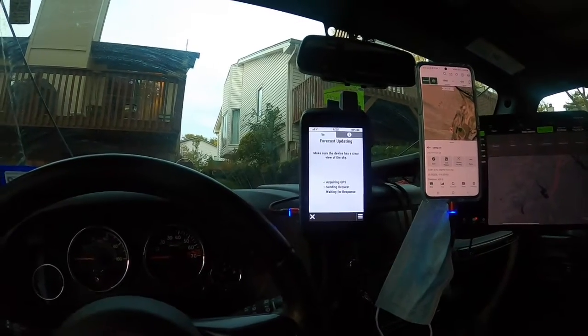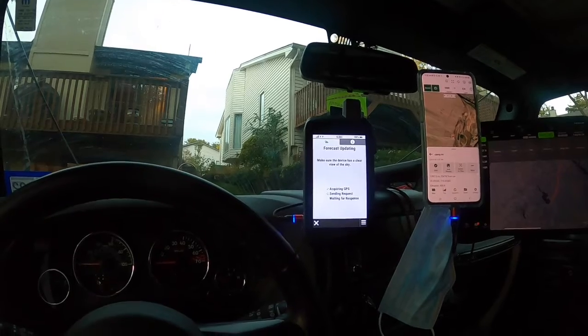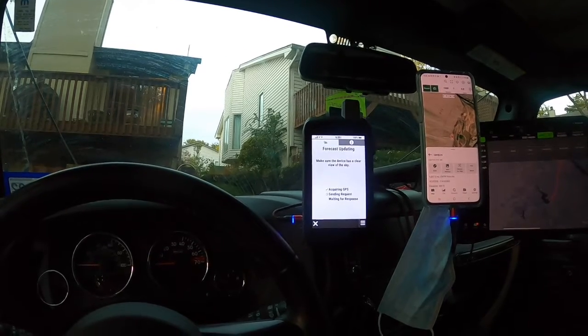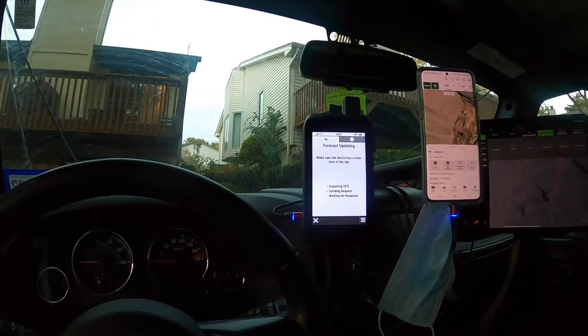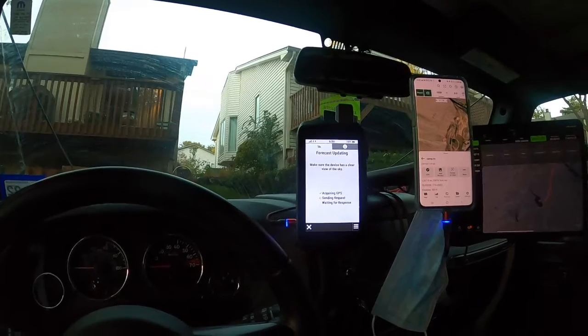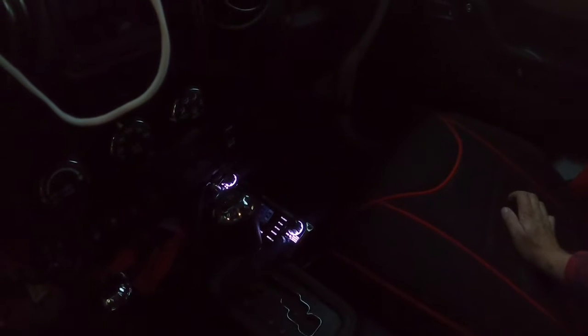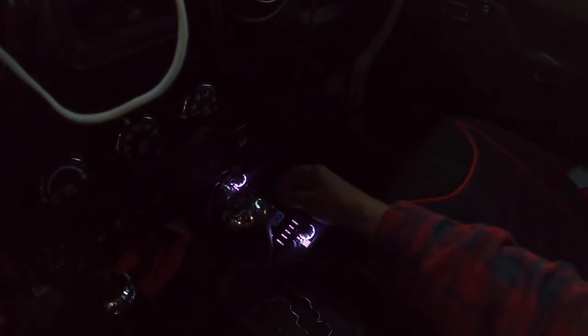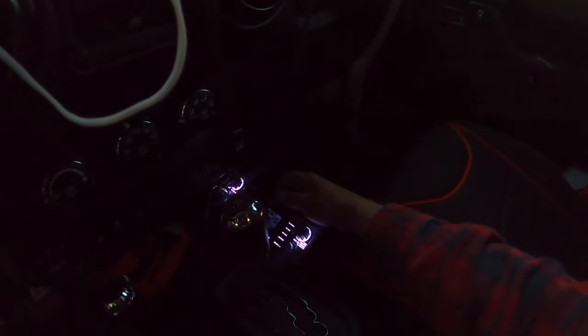In the weather section it will always give me my location forecast — let's get the forecast and see what happens. While we wait, I also have my CB radio with a scan function, hooked up to a Firefly antenna in the back that's been professionally tuned.